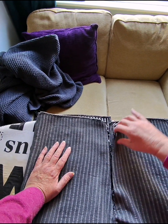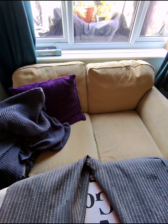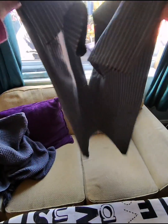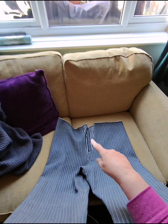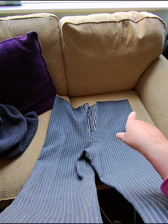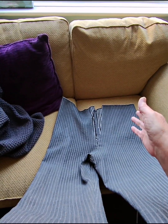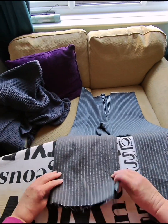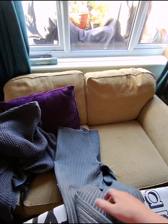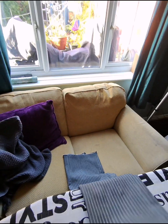I'll put a panel in there, so I have a pair of trousers. I just need to put elastic in the top, or at least hem the top, and hem the bottoms, and then I'm done. One more little piece of a costume that I might not get to use anyway.